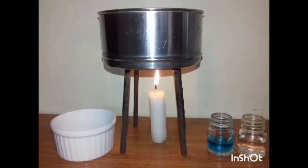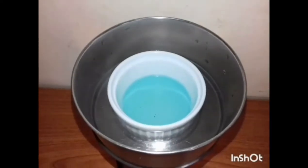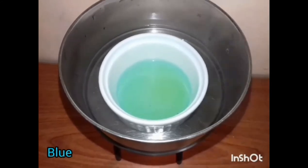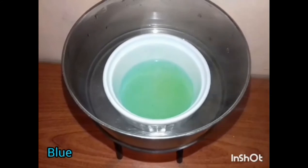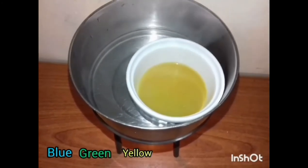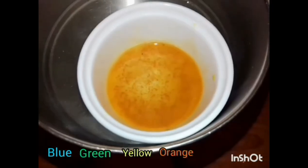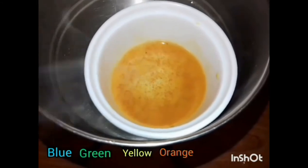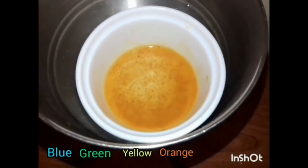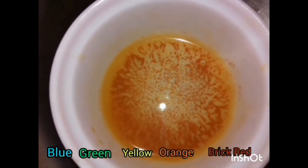First, I am going to add some glucose solution and benedict solution to the cup. Then I am going to boil it using the water heater. I am going to add some water to the water heater.